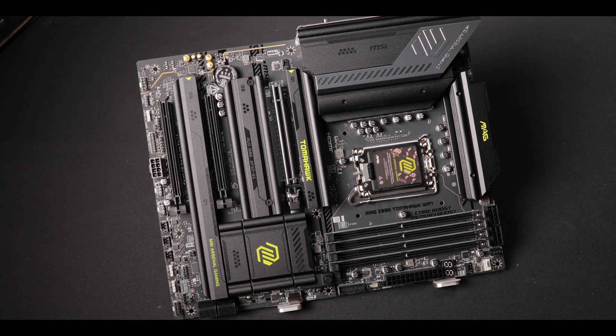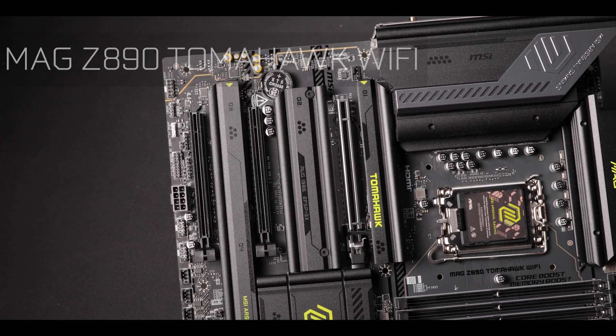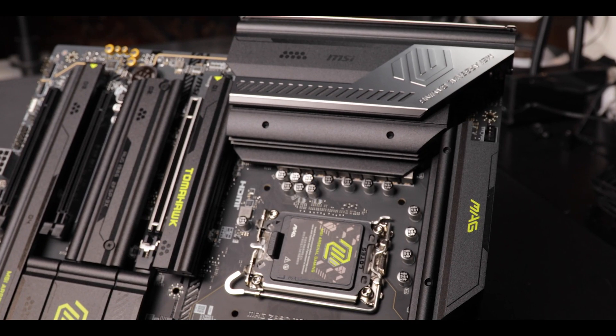Today we're reviewing the excellent MAG Z890 Tomahawk Wi-Fi from MSI, a board here to remind you that to get real engineer-level knowledge of your motherboards, you want to subscribe to my channel. Just don't mind the smell.